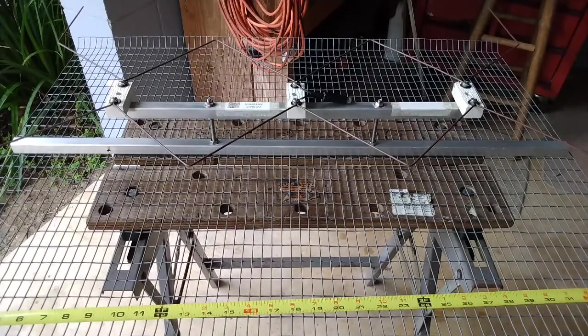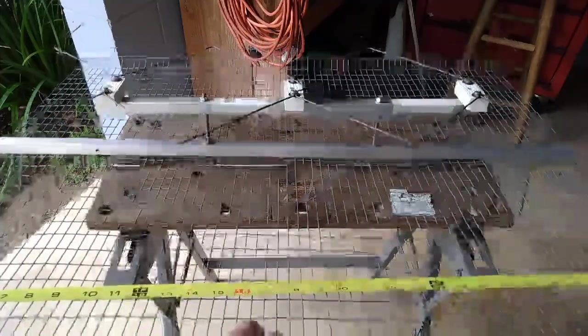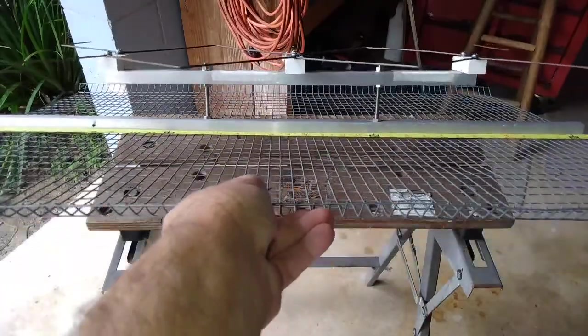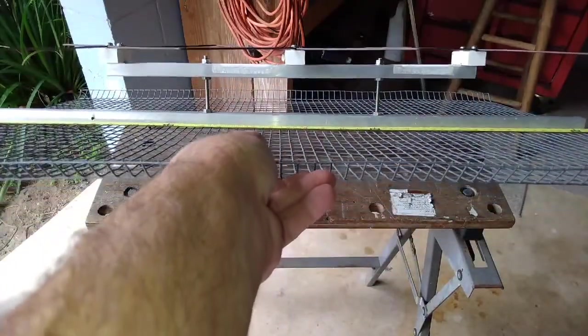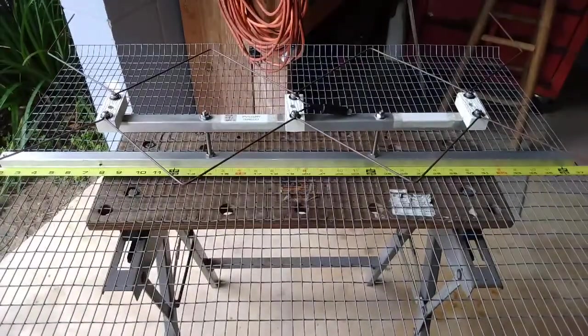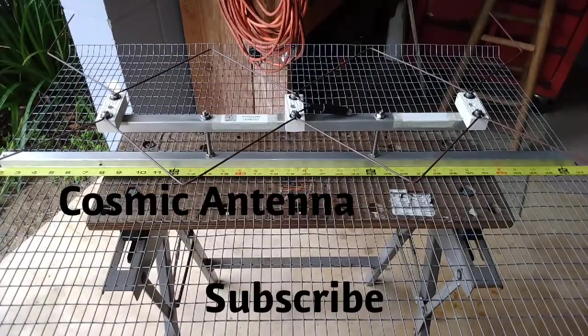These antennas do a great job — they're great antennas and it's a nice-looking piece of antenna too. Good luck, guys.